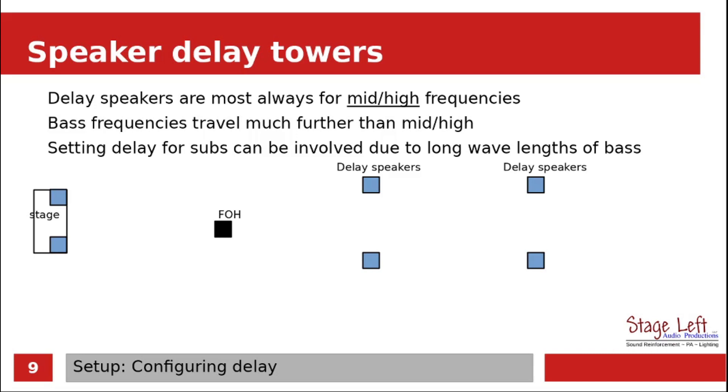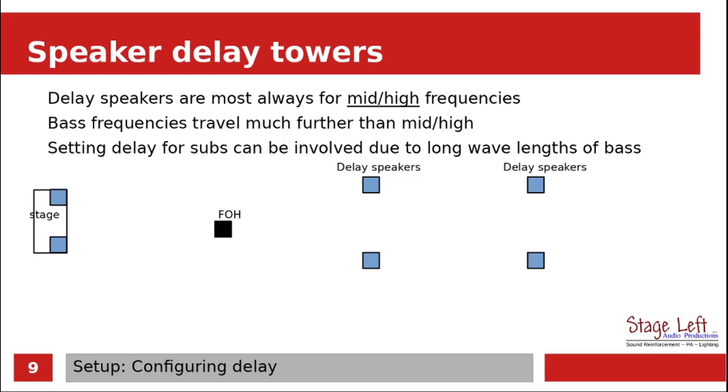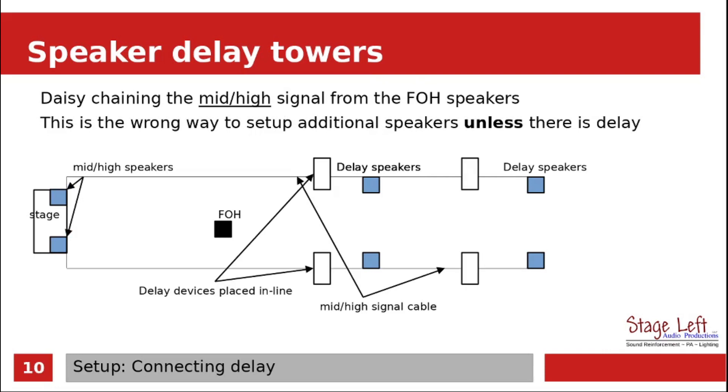Basically, what this means is that the bass wavelengths — the lower frequency wavelengths — have to match exactly at the first delay tower. If you are off by a half a wavelength at the delay speakers, you could actually cancel all the bass frequencies from that first delay tower on back. When daisy chaining the speakers, this is a bad idea, and unfortunately this is what I've seen people use. This is the wrong way to set up a system unless you have a delay device set somewhere in line. Without some type of delay set up, this would result in that garbled sound mess you heard earlier.